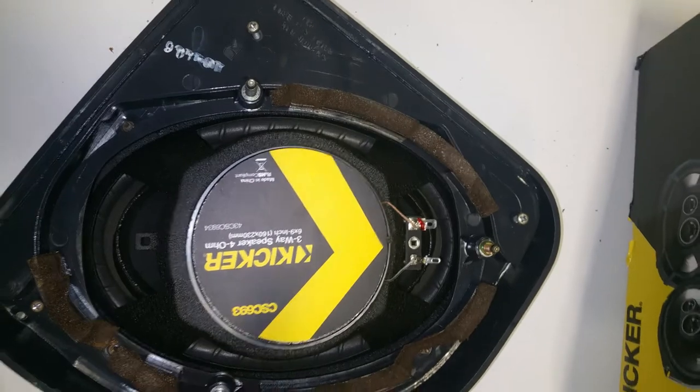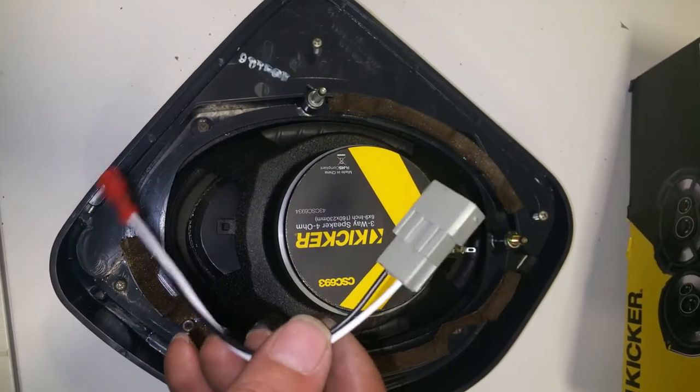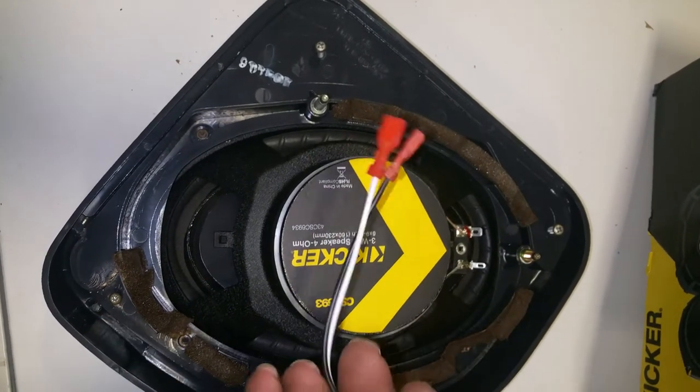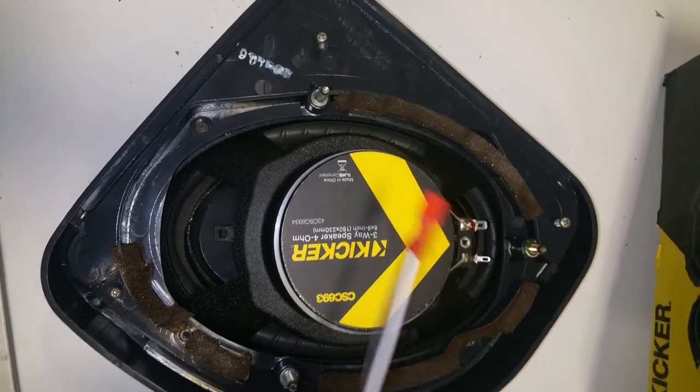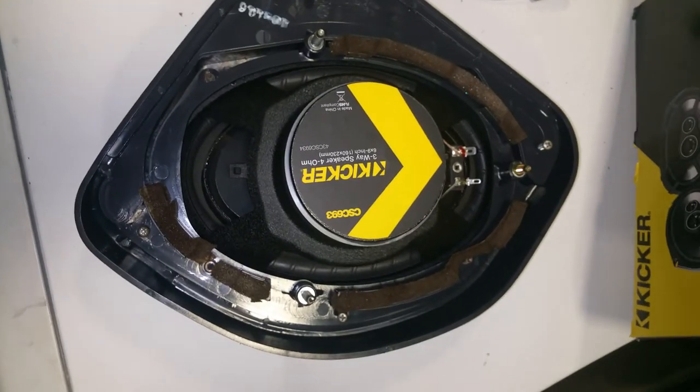I went to Crutchfield and you get the wiring harness with the speakers. All you do is just plug it into your factory adapter, then put this right in here — and that's it. That's all you need to do. Plug and play. Good luck guys.